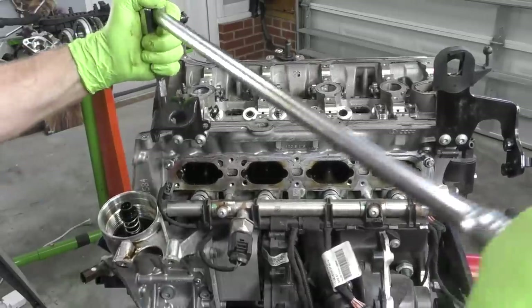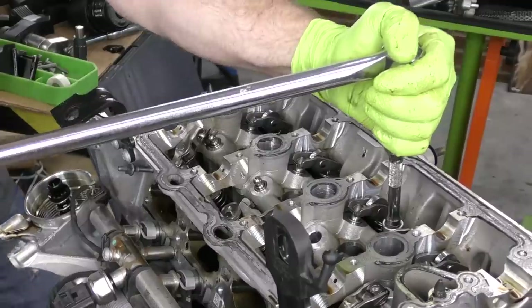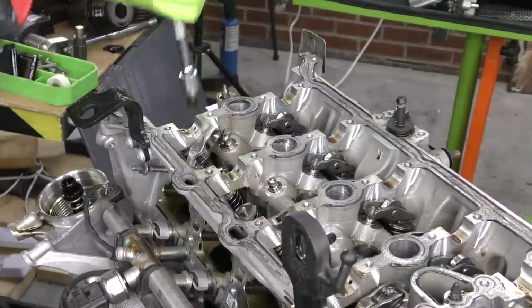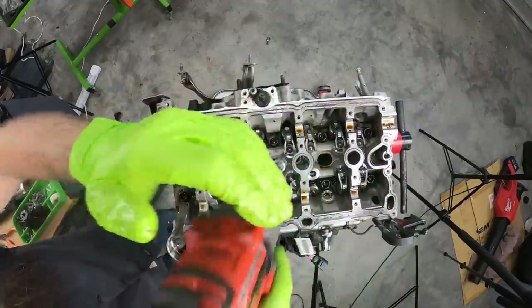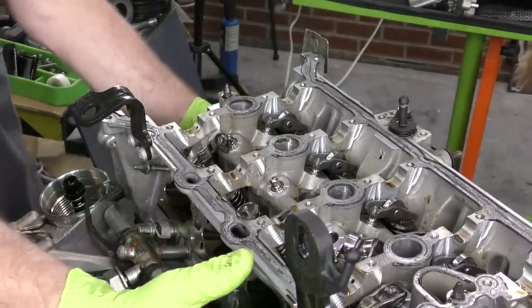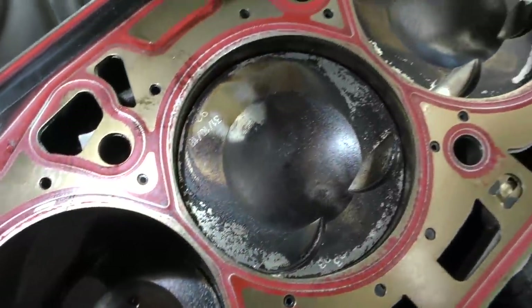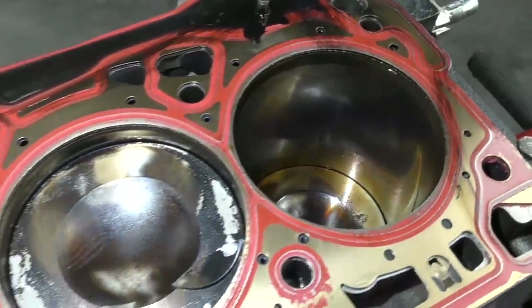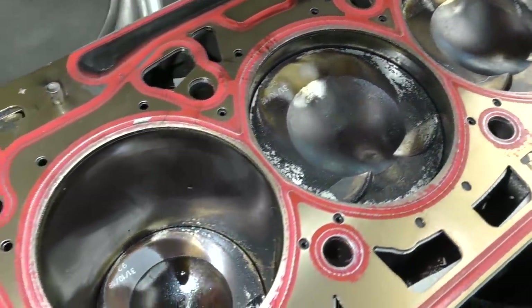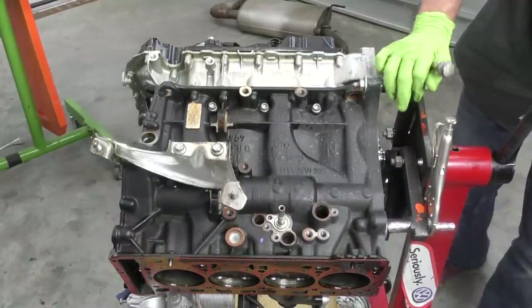Go ahead and get these bolts out for the cylinder head. Move the rocker out of the way to get that head bolt out. Let's go ahead and get the cylinder head on out of here. Get a little bit better look at our bottom end side here. Everything looks pretty good — I don't see any piston to valve contact or anything. Our cylinder bores look okay. No damage on the bottom end so far.